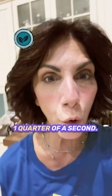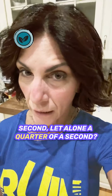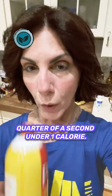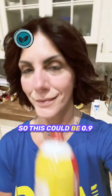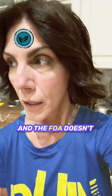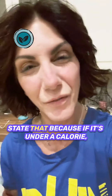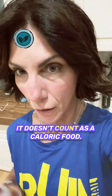One quarter of a second — does anybody even know how to measure a second, let alone a quarter of a second? Quarter of a second is under one calorie. So this could be 0.9 calories for under a second. And the FDA doesn't require the manufacturer to state that, because if it's under a calorie, it doesn't count as a caloric food.